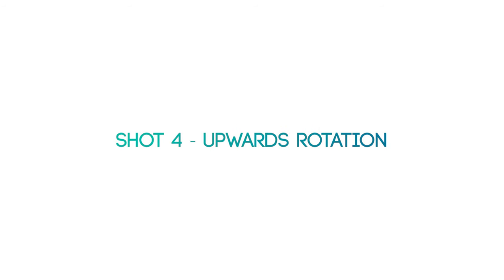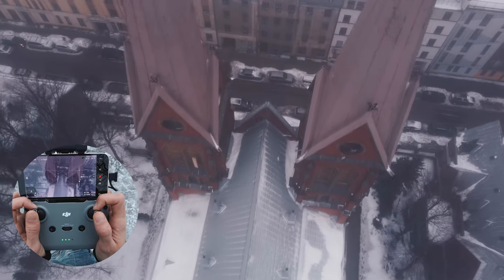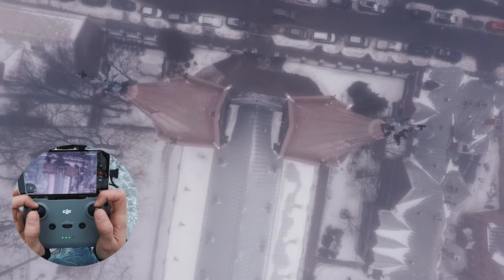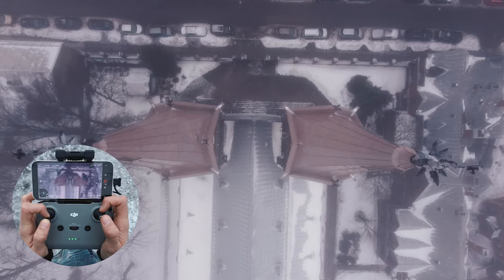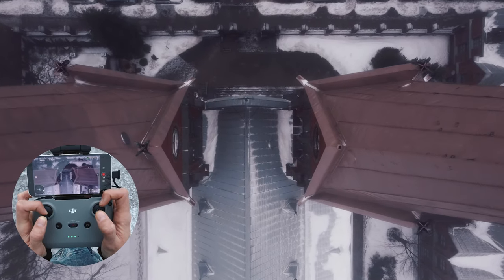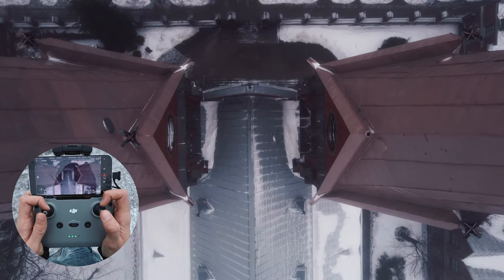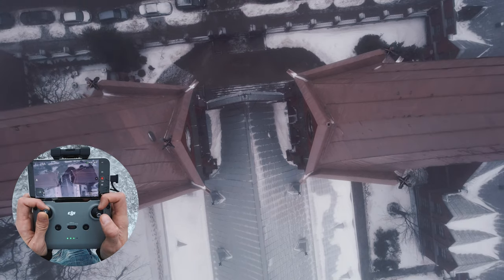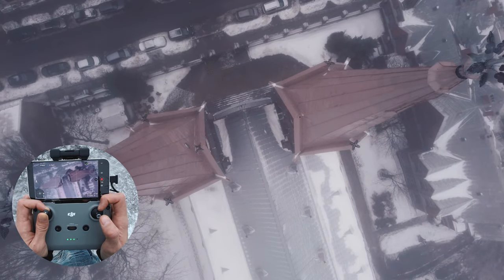Our next shot is going to be also very simple. Let's fly above these towers right here. We have a foggy day. Now let's move slightly lower, and the shot will be going upwards with a slight rotation — that will give us a very cool revealing shot of what we are actually seeing. Move up and use the left stick to one of the sides to get the rotation.